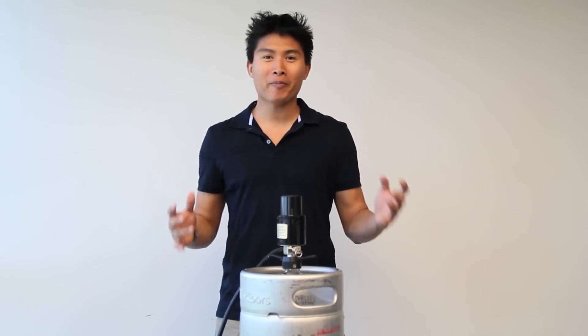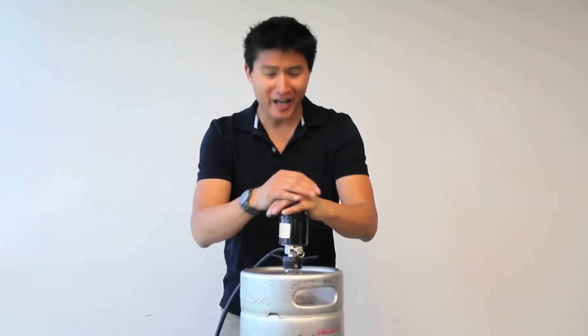Are you tired of those temperamental party pumps? Up and down, up and down. With this kegerator, you'll never have to pump again.